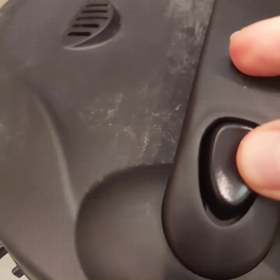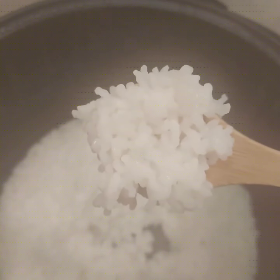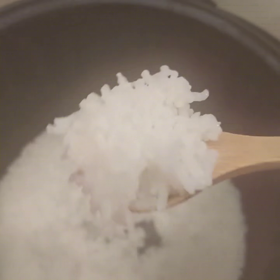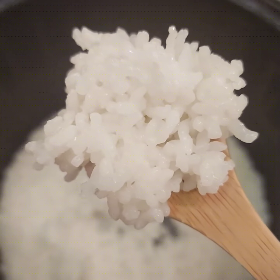Rice is done cooking. Let's see — oh, smells good. Let's see that steam. Move out of the way, it's fogging up the lens. Excellent. Can't wait to eat this later.